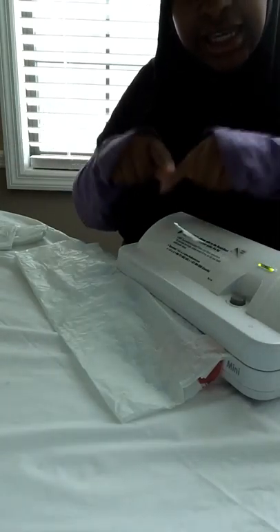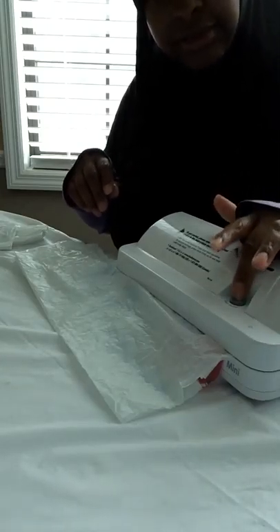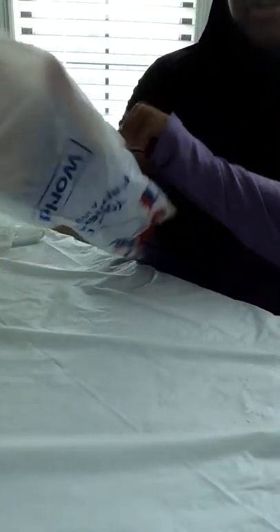Peel it up, then finish the other end — same thing. Press it down. It's trying to suck out air but doesn't know there's not a bag in that compartment. The green light comes on — it's heating up the strip to seal it. Flashing means it's done. Push the button.